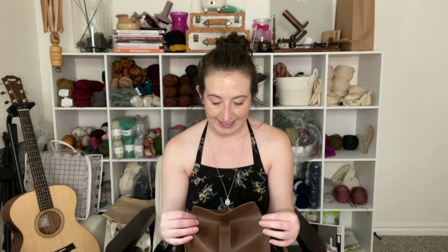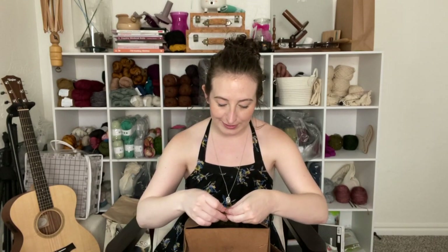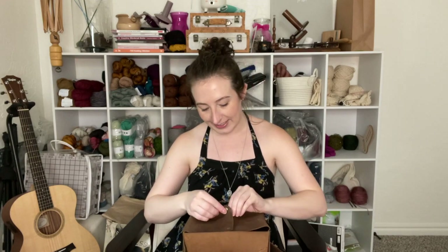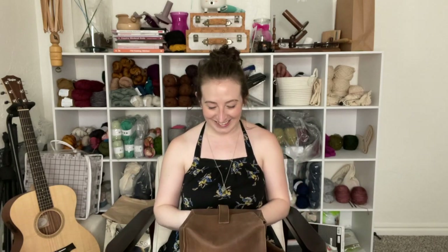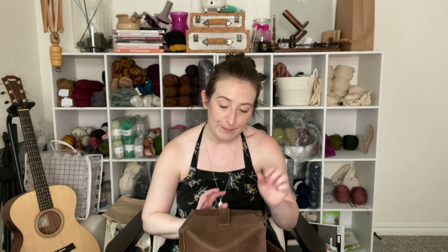I think on the last episode I kind of teased that I had bought something kind of nice, and this is what I bought. I didn't think about not having it open before I started this, but I'll close it really fast and show you. And then I'll open it and tell you what WIP I have inside. I've been looking at this bag for a long time — it's made by Hohi & Co.